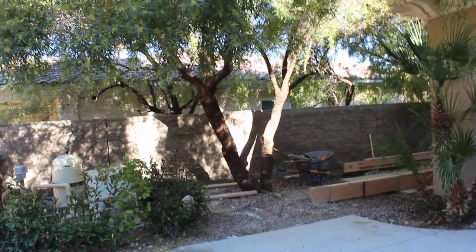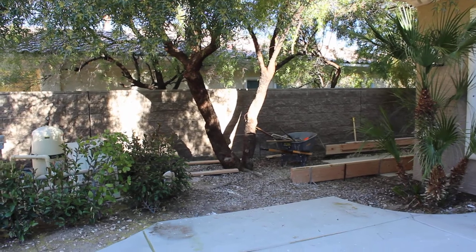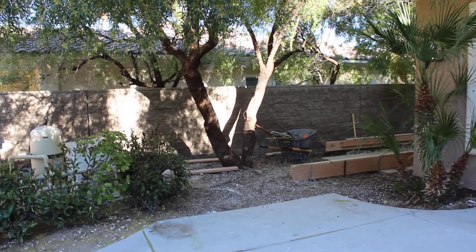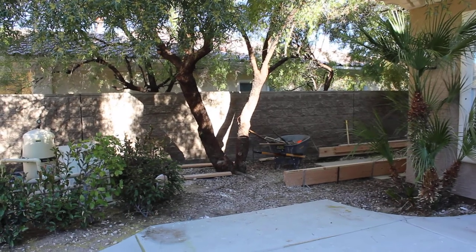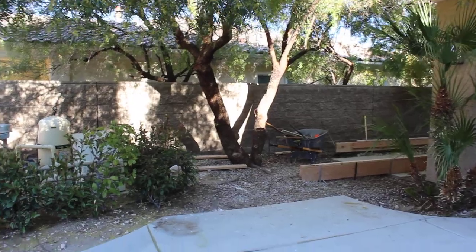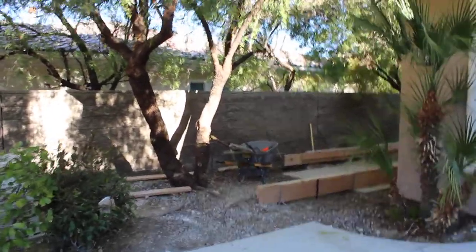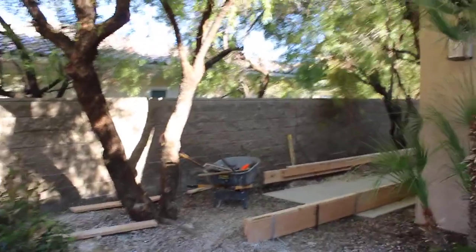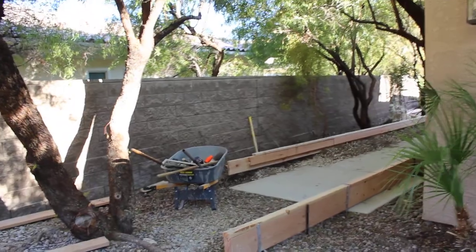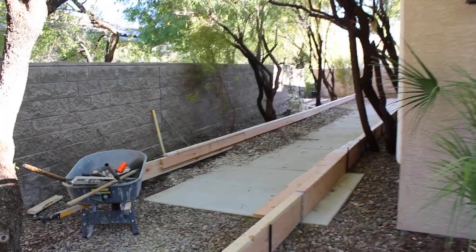Hi, this is Chris and I'm out in Las Vegas today looking at a bocce ball court under construction. Someone asked if I could do this, and we are in the process of getting started with a shop here in Las Vegas, so part of that is coming and helping people. I'm going to be as polite in my criticism as possible since I've been doing this work for a very long time.